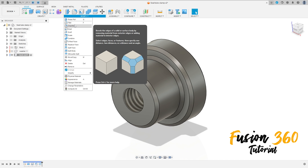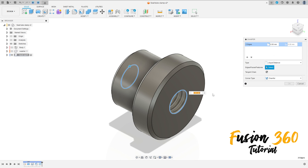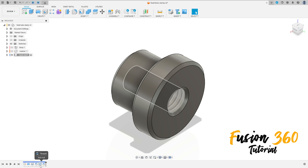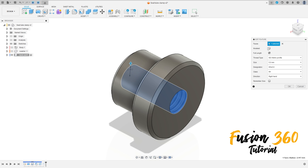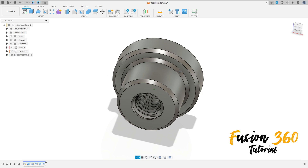Go to create and select this face here and this edge here. Go to modify, select chamfer, select this edge and this edge here. The chamfer is 0.5 millimeters, press OK. Now edit the thread and select modeled here, press OK.